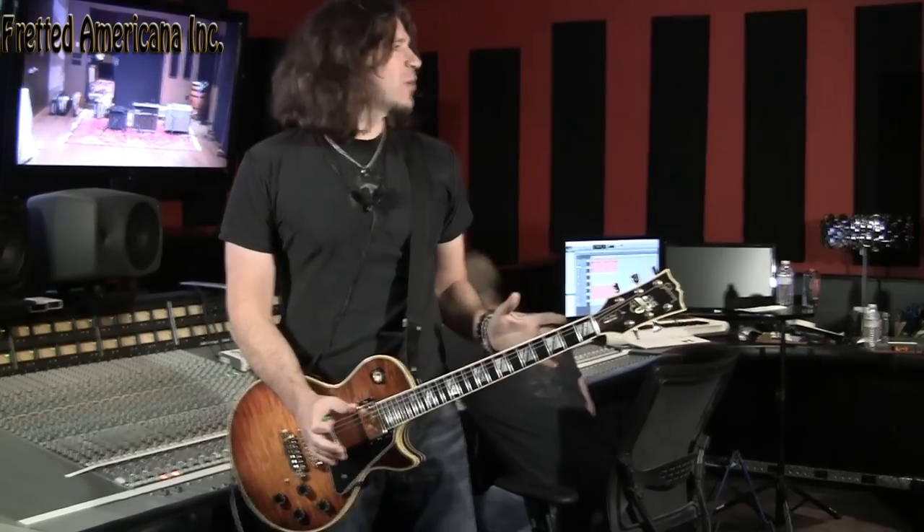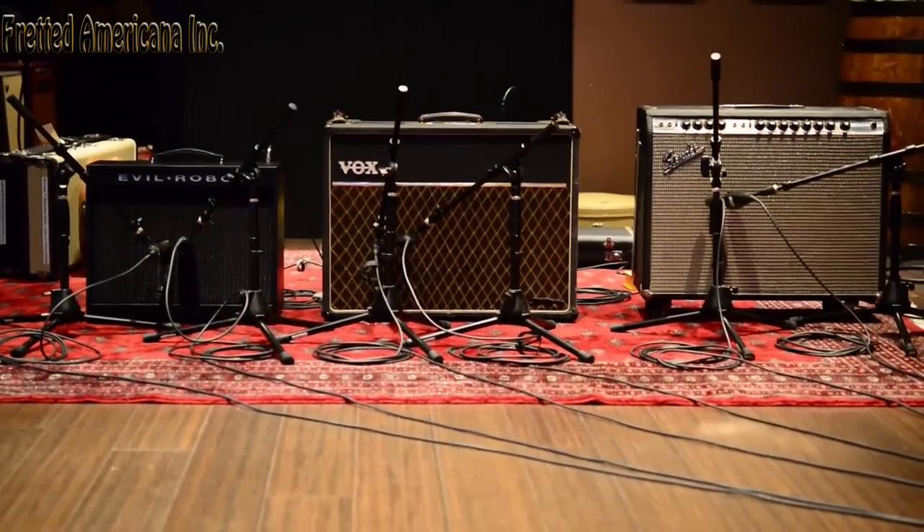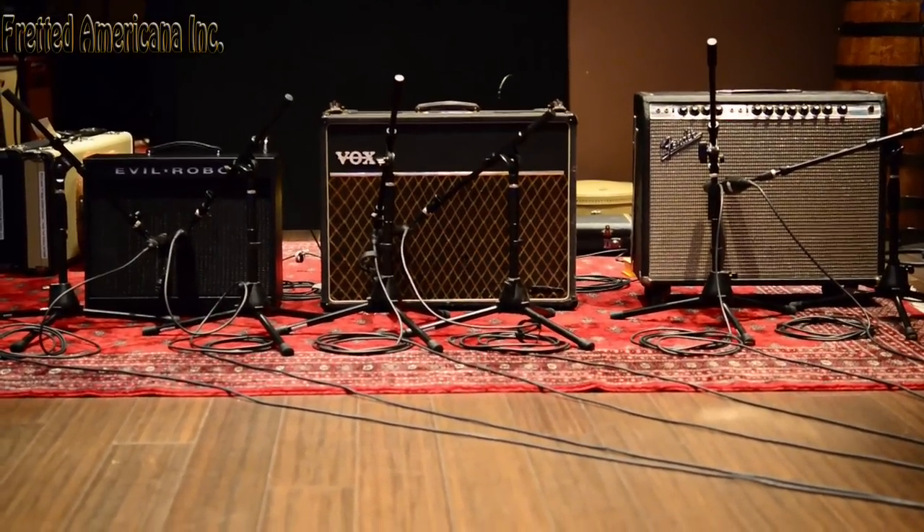We listened to you guys. Right now I'm playing through my Marshall JMP — it's a '76. It's got the barbecue grill in front for the dirty tone, and we're using a Fender Twin for the clean sound. We'll also be using some other amps that you requested in the last batch of videos, but not with this guitar — we're going to spread it out.